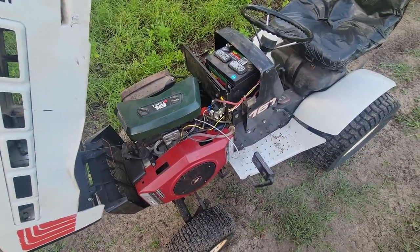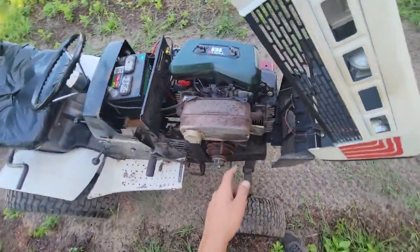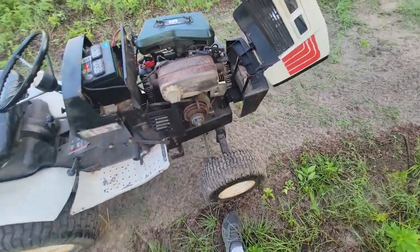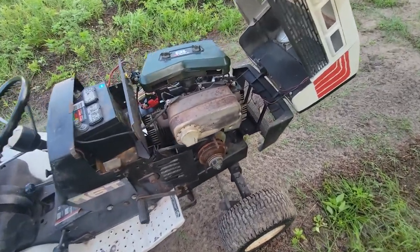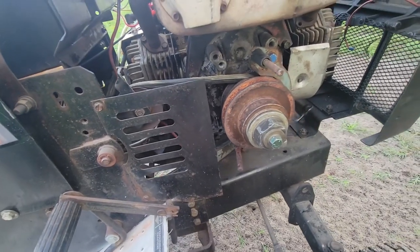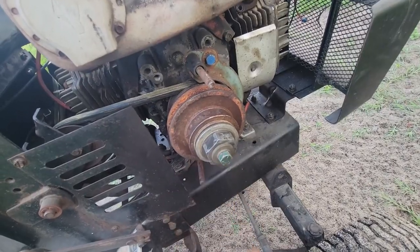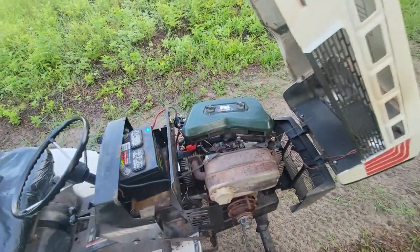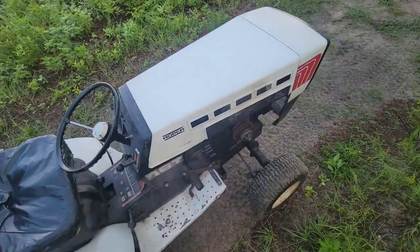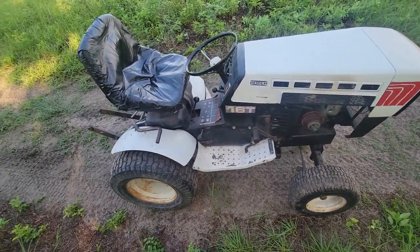It doesn't seem like it burns any oil. It was smoking a ton before but it quit - I think there was a bunch of crud in this muffler and it was steaming on the outside of the muffler so I'm thinking it had a bunch of crud in there. I got a belt guide put on because otherwise the belt was going to fall off. The pulley cover won't fit because of the way I have this bolt in the end with this washer setup. That is how it runs. And here are some pictures and a few videos of this tractor back in 2017 when I got it. Thanks for watching.